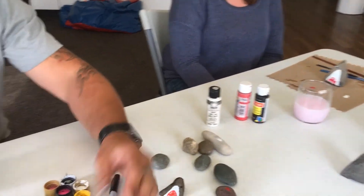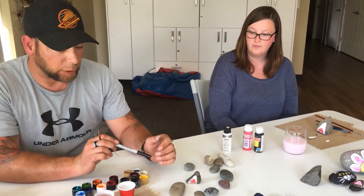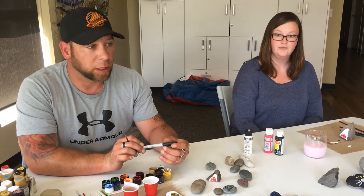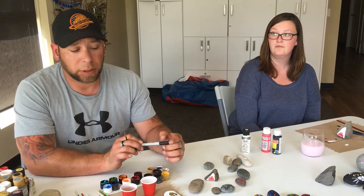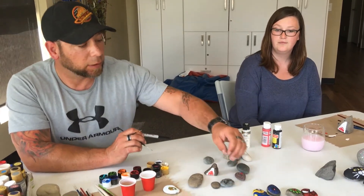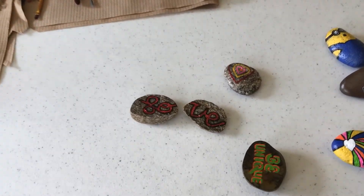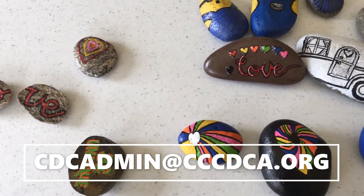I've got one more step left on my rock, but first we'll talk about this: if you do end up making some of these, we encourage you to take pictures of them. You can send them to us at the Child Development Center — the link will be at the end of the video. You can also go around the community and if you want to do inspirational messages, like 'love' or 'be unique,' you can go around and leave them around town for other people to find, so they can read your inspirational messages and maybe make somebody's day that much better.